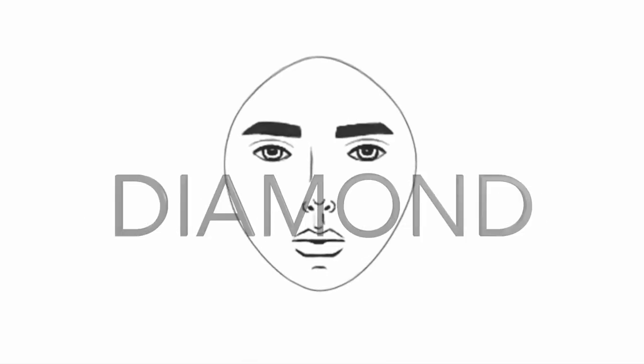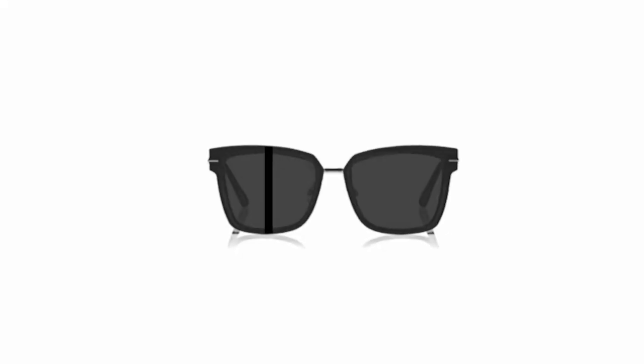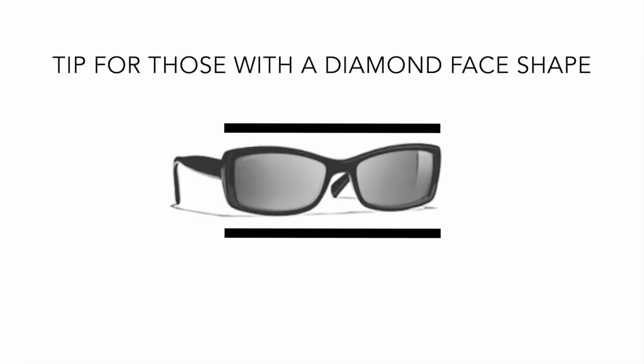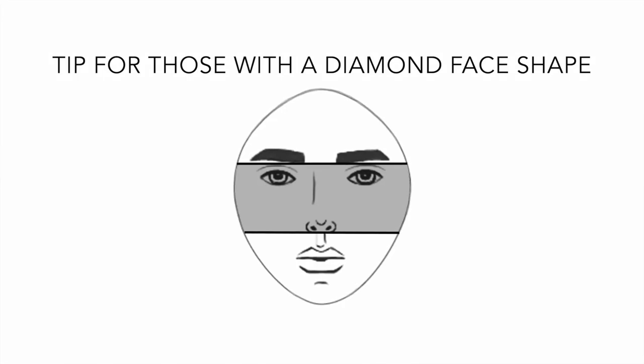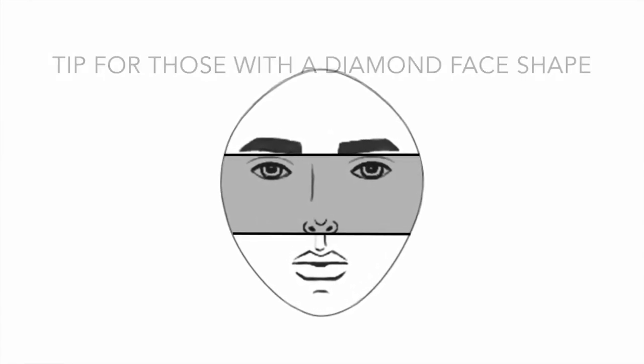If you have a diamond face shape, choose frames that aren't too round nor angular, are balanced in that they aren't vertically too long or short, and are horizontally longer along the bottom or top and the same width as your face. Don't choose frames that are the same horizontal length along the top and bottom, as they will emphasize the center third of the face — the exact opposite of what you want to do.